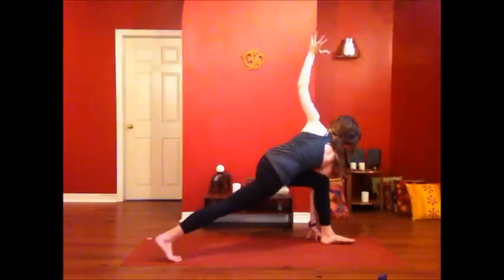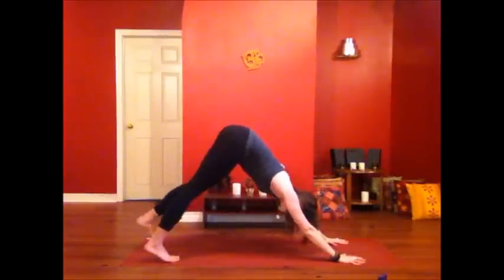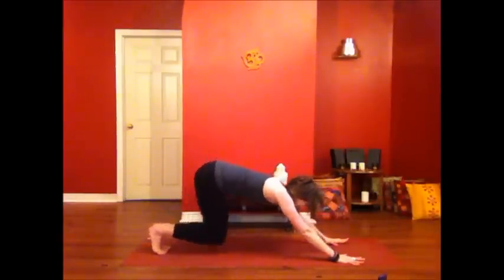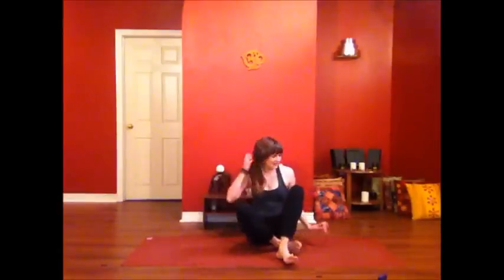Bringing your hands together, look down, hands to the mat, step back — downward dog. In through your nose, out through your mouth. And then hopping through and coming into a cross-legged seat, into any comfortable position. Allow yourself to set some intentions for this new season. Happy spring, and I hope you have a great few months. Shanti.